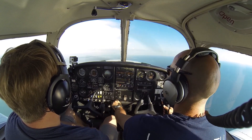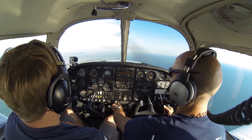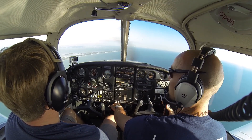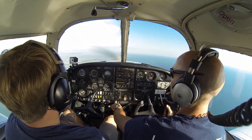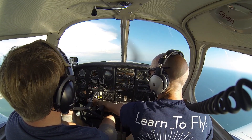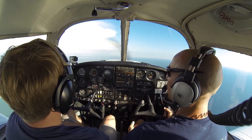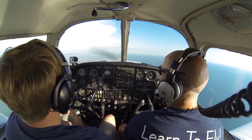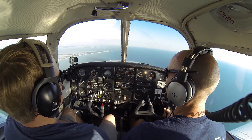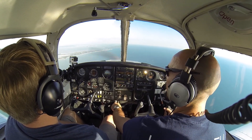Let's see that one more time. From regular cruise flight, we'll set up for a landing. Power back to 1,700 RPM, pitching for 80 miles per hour. As I'm pitching for 80, flaps coming in to 10 degrees, fuel pump going on. I'm going to try to hold roughly the same heading throughout this whole maneuver. On base leg, put in 25 degrees of flaps, still maintaining 80, letting the airplane descend. We'll go ahead and go to full flaps.